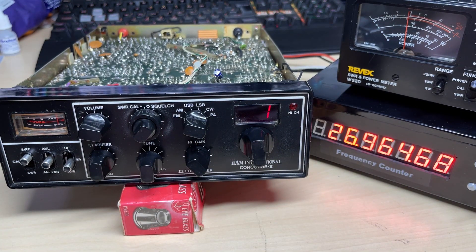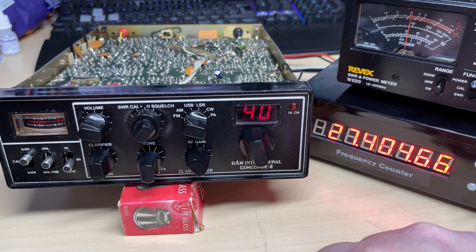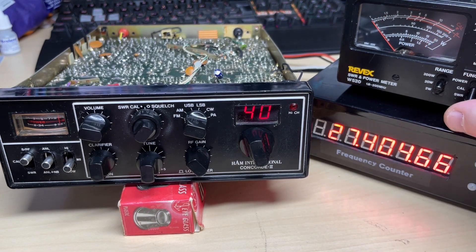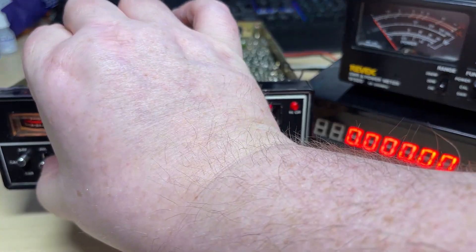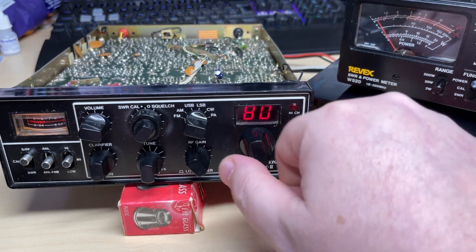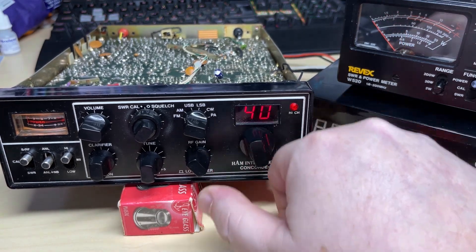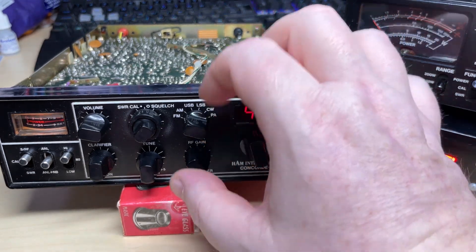Let's do some frequency tests. It's a little bit low, but that can be adjusted. I've got it running into a dummy load at the moment. High band is running a bit low as well, and super high is a little bit low too. Okay, that's just fine — that seems to be working nicely.